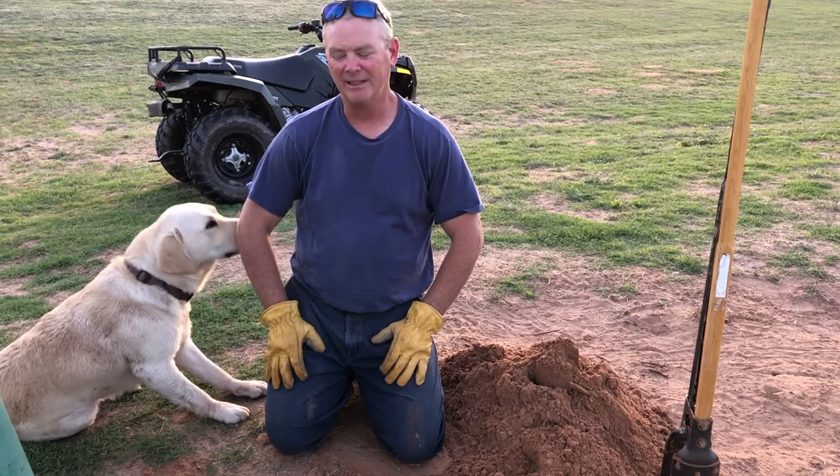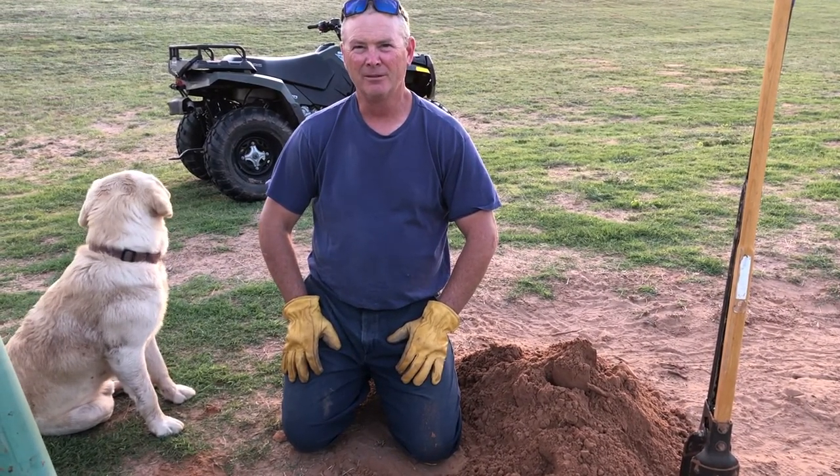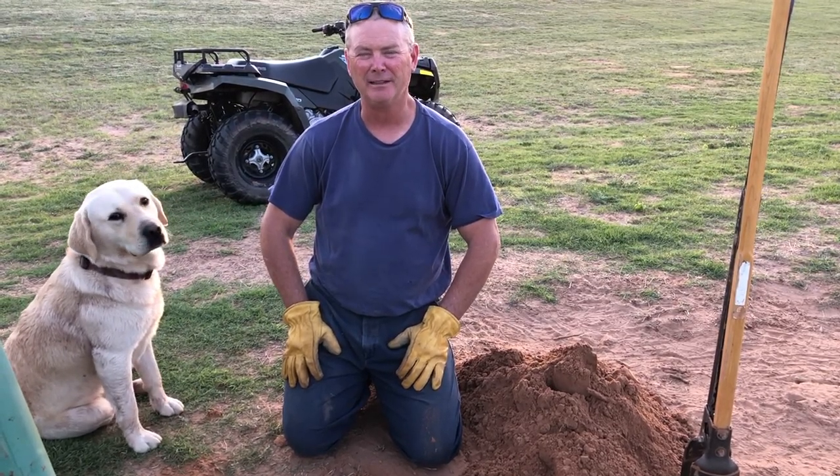Welcome back to Red River Living. Today we are installing a gate. We're seeing the need for more pasture, and in order to have more pasture, we've got to get fence up that we had taken down.